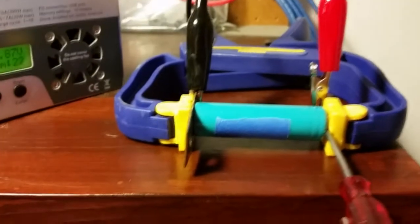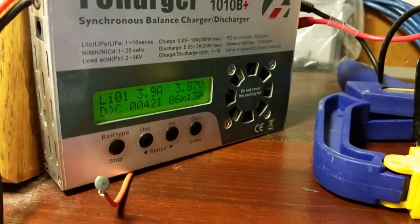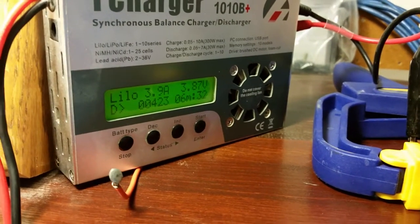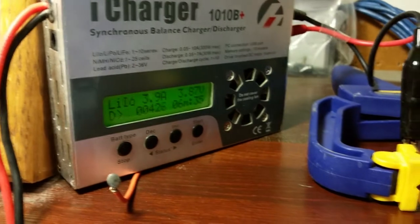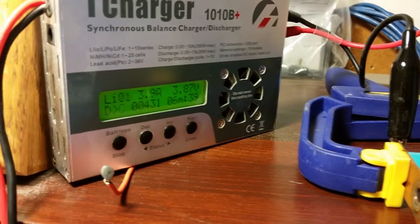The new cells — the three that I ordered off eBay — just came in. I put a piece of tape on each so I could write down the capacity. It did the discharge cycle already and it's doing the charge cycle now. That 424, 425 — that's the milliamp hours. Hopefully it'll get somewhere close to 2000, but we'll see.